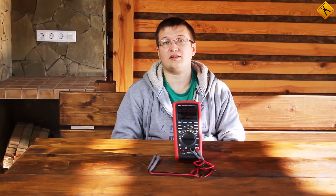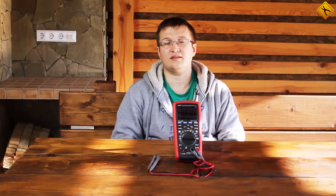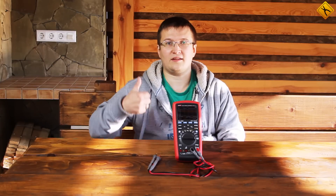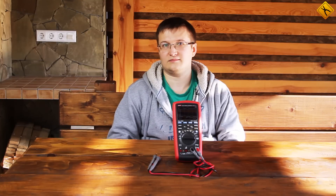This has been a short review of the Uni-T UT181A digital multimeter. Please click like if you have enjoyed this video. Subscribe to our channel and be sure to check out the rest of our video reviews.